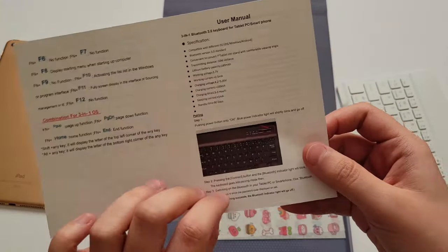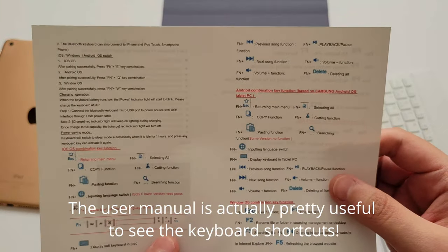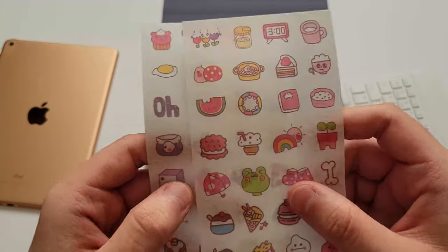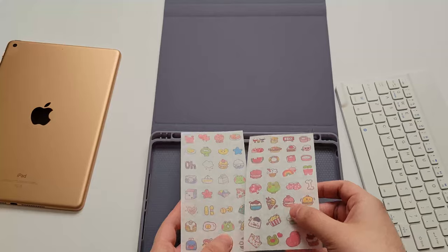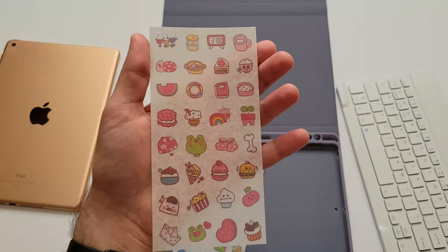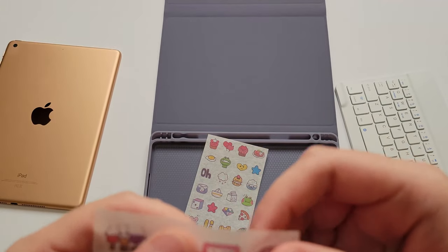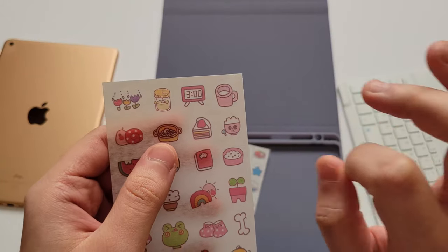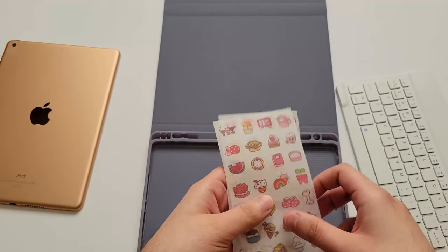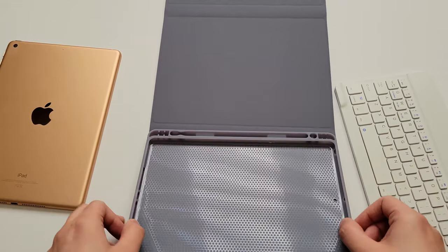So there's a user manual — quite easy to use. And oh my God, we got stickers! I didn't know that was included. There's a bunch of cute little stickers. You can't see on camera, but they have outlines. Very thoughtful. Anyway, let's install this.